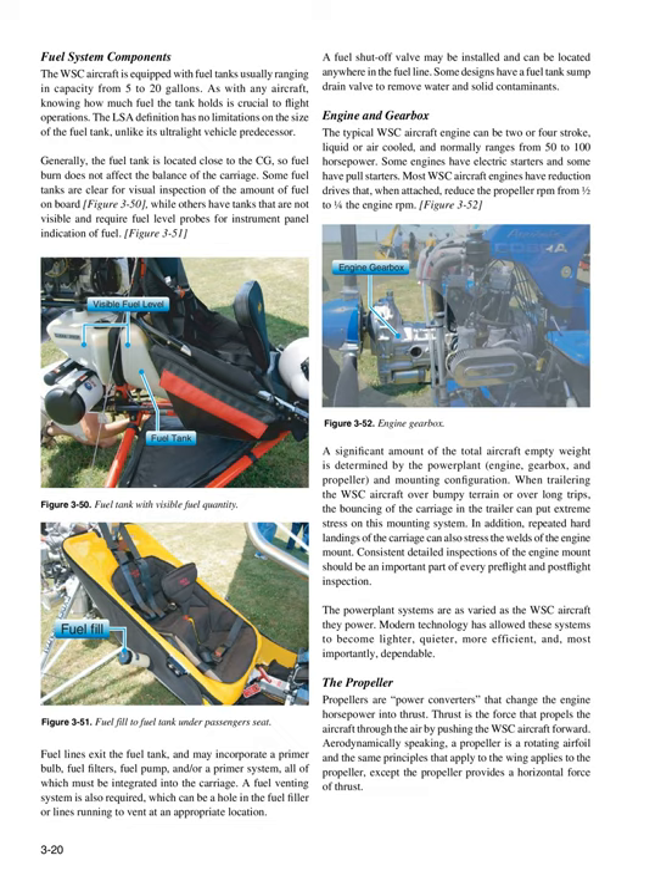The powerplant systems are as varied as the WSC aircraft they power. Modern technology has allowed these systems to become lighter, quieter, more efficient, and most importantly, dependable. The Propeller: Propellers are power converters that change engine horsepower into thrust. Thrust is the force that propels the aircraft through the air by pushing the WSC aircraft forward. Aerodynamically speaking, a propeller is a rotating airfoil, and the same principles that apply to the wing apply to the propeller, except the propeller provides a horizontal force of thrust.